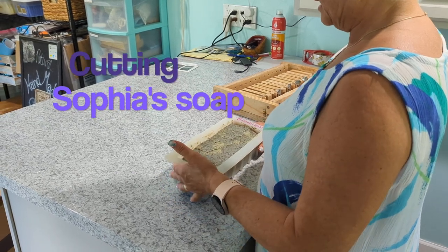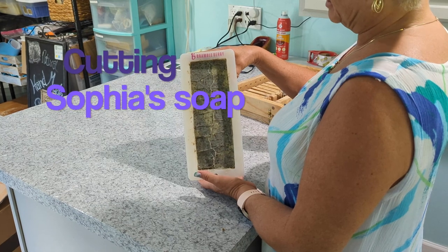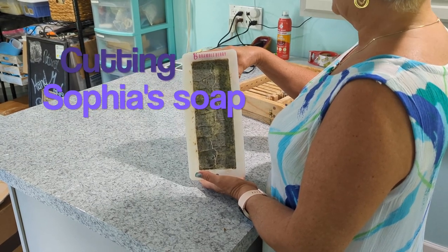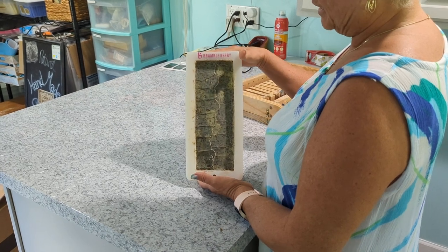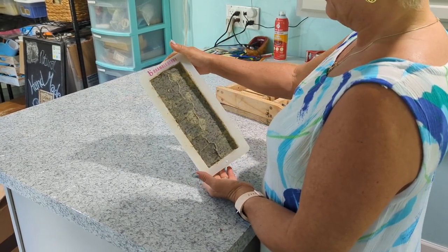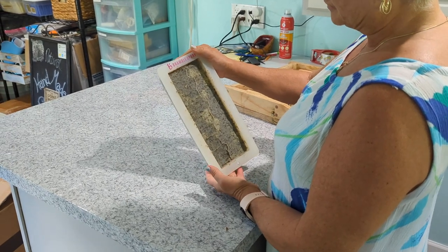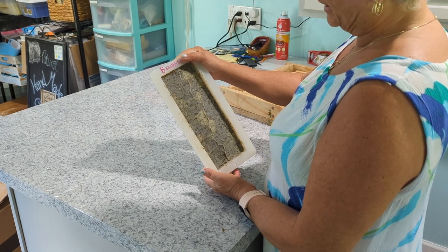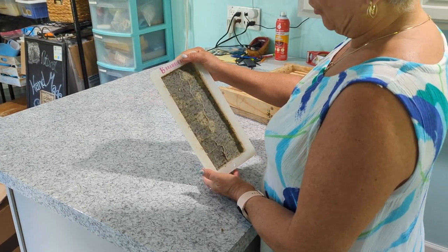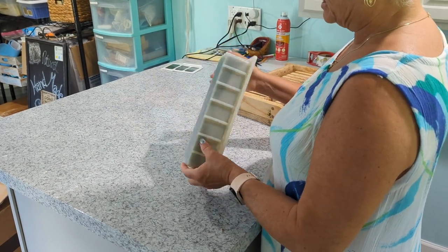Today we have a two-pound batch of soap that was made by Sophia, who was here at the shop the other day working on labeling our little mini bars. This is a fresh bamboo blend of essential oils and fragrance oils with comfrey, green clay, and spirulina for colorant.